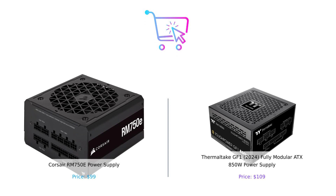Which power supply should you choose? The Corsair RM750E is a solid choice if you want reliability and quiet operation at a great price. But if you're looking for extra power and fancy certifications, the Thermaltake GF1 is worth that extra $10. Both are stellar options, so you can't go wrong. If you enjoyed this electrifying showdown, don't forget to like, subscribe, and leave a comment about which product you prefer and why. Product links are in the description.